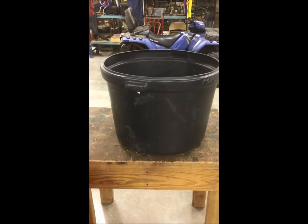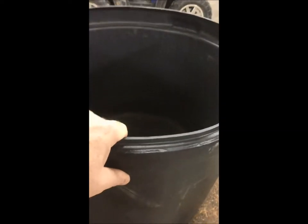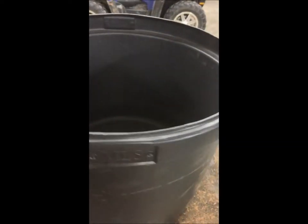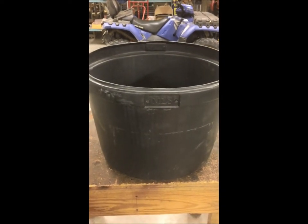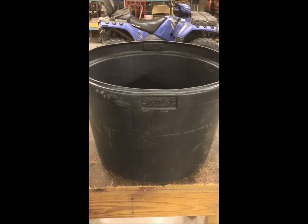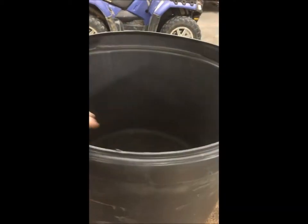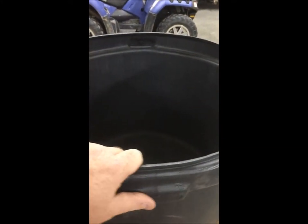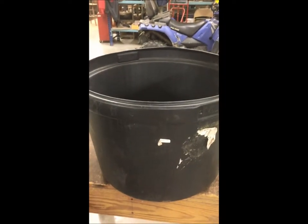First and foremost, as you can see, this bucket is actually made of a really hard thick plastic, so it makes it ideal for holding water. Right now in early August here in Texas, we are in a drought. I'm actually going to be taking this particular bucket out to one of our feeder setups, fill it with water, and try to put it in shade to help with evaporation. As a water trough, it certainly works.